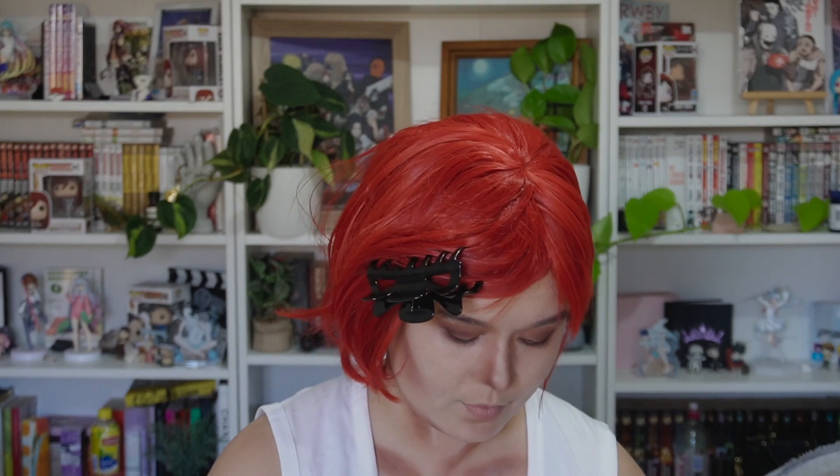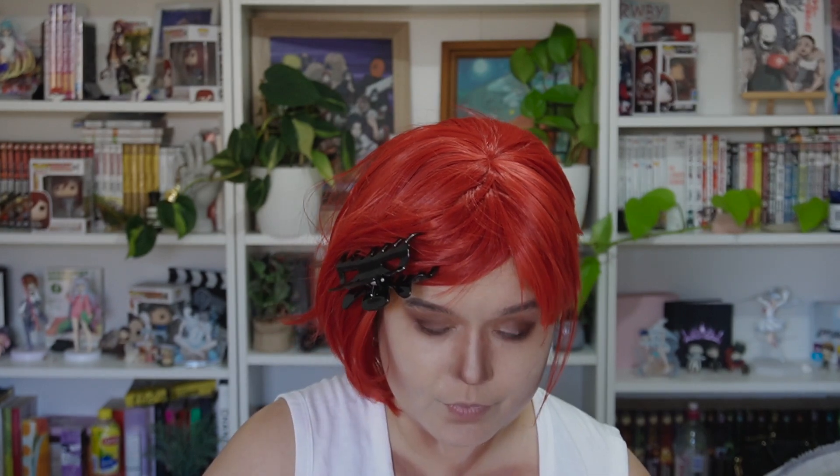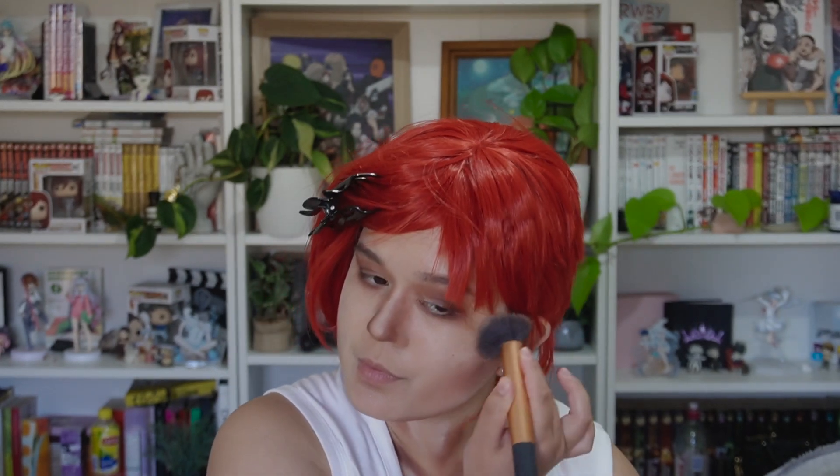Using that light color again, I dab it onto the bridge of my nose and into the corners of my eyes, then over the cheekbones as well. Then using a blending brush I blend all of that together.